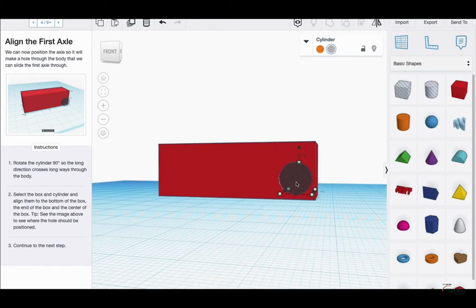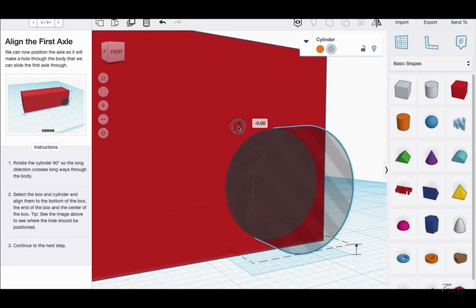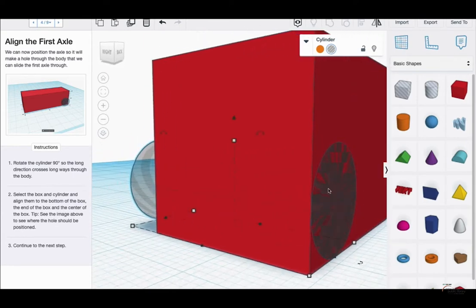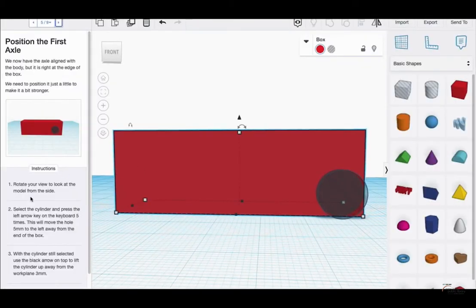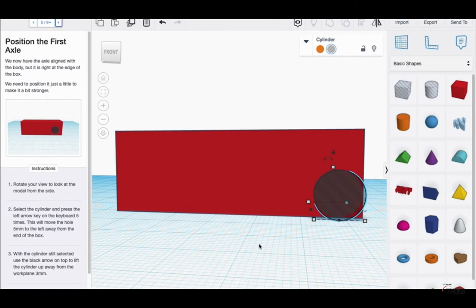I'm using the arrow keys to make sure I got it as close to the edge as I can. It looks like it needs to go all the way through, so I'll hit the right key. It says rotate your view to look at the model from the side, then select the cylinder and press the left arrow key five times to move it left away from the end of the box — which is what the picture is showing.